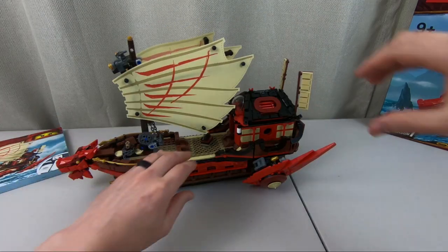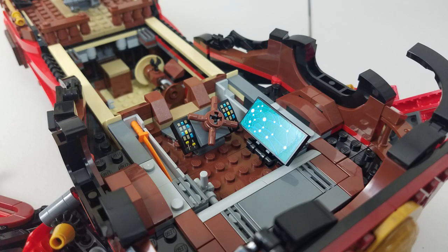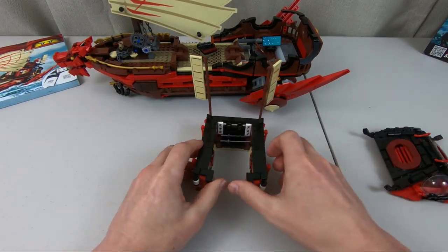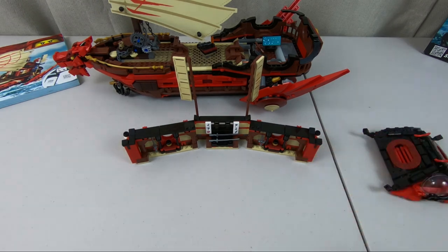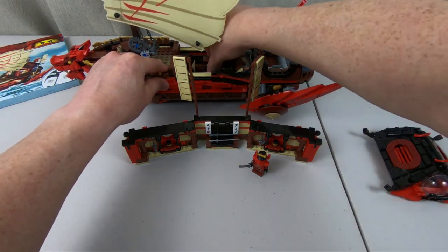Let's talk playability. This thing does have a dojo section that actually comes off, and that reveals the bridge right here, which is pretty high tech for a boat — but this is a flying boat, of course. Let's take a look at this dojo. The roof pops off, and as you can see, this extends to be the dojo, so you can take this thing off and have your characters come in here and practice their moves. There is an actual practice dummy in here.